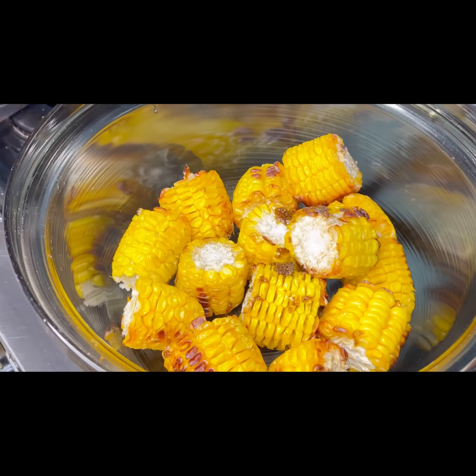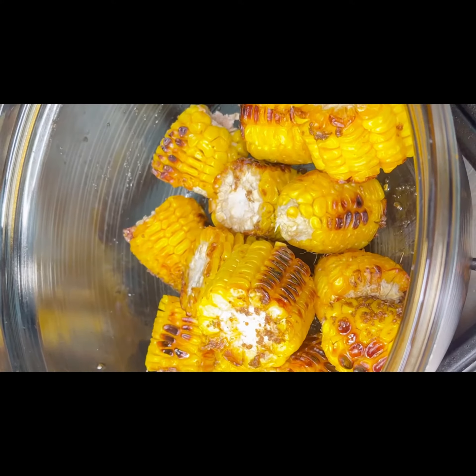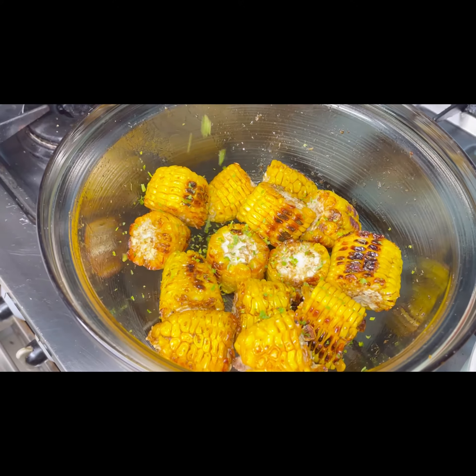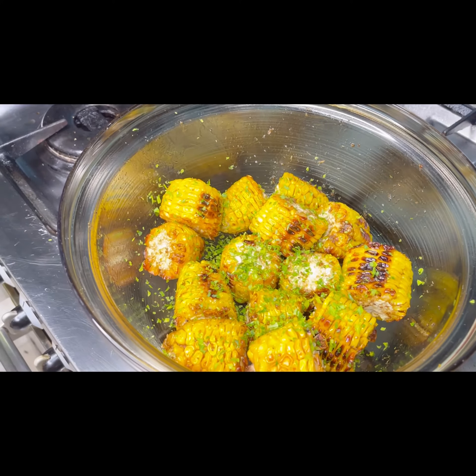After 20 minutes, take your corn out and pour your melted butter with cajun and mix thoroughly. The butter helps with the texture and that buttery flavor, and the cajun gives it that spicy, calm taste. Finally, add some parsley — parsley and corn go like bread and butter.